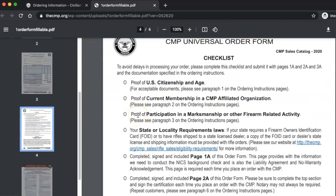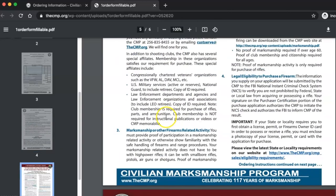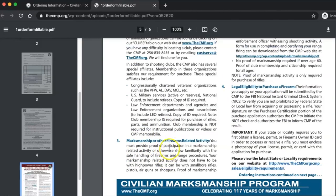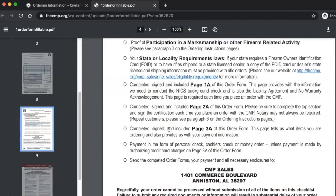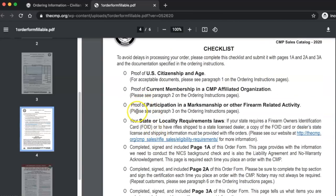Number three: proof of participation in a marksmanship or other firearm-related activity, paragraph three. You must provide proof of participation in a marksmanship activity. Whether you belong to a range, that's great. If not, there's a bunch of options — I used this one right here, super easy. If you have an FFL or you've attended a hunter safety course that included live fire training, or a club membership — but if you have a hunting license, which a lot of states issue, you can just use that. No big deal — just a copy, print it out, attach it.